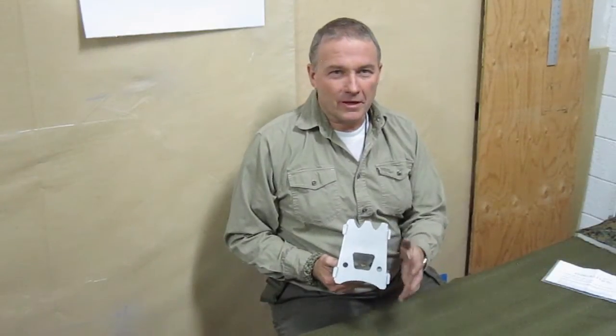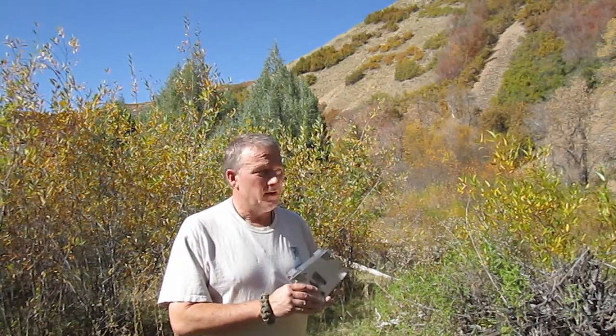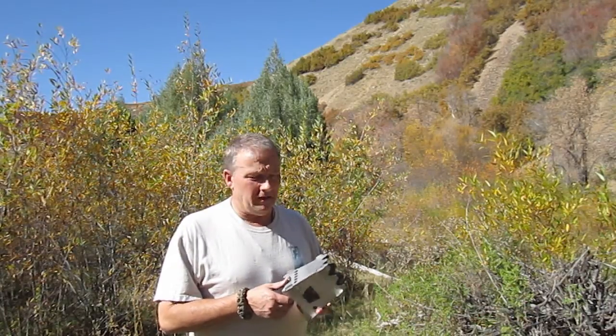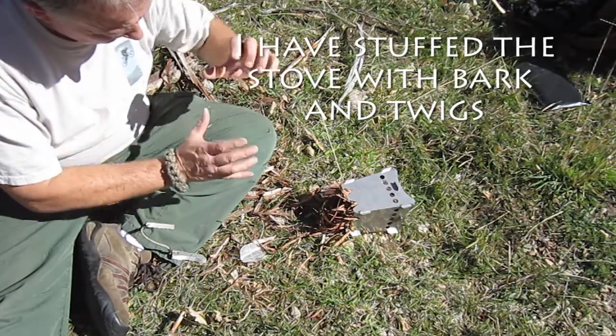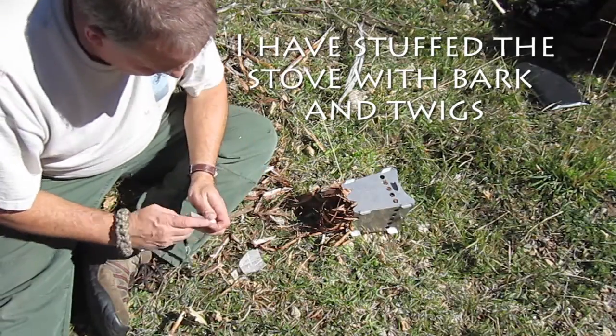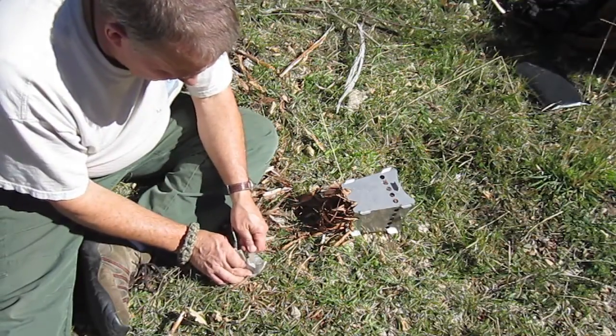Now that we've got the stove all put together, let's look at some segments where we use the stove and show you some of the features. So now we're up in the hills here and going to go ahead and set up this Emberlit stove and give it a run-through. Let's put some fire in this thing and see where we go from here. We can pick up the stove and kind of get it into the wind.